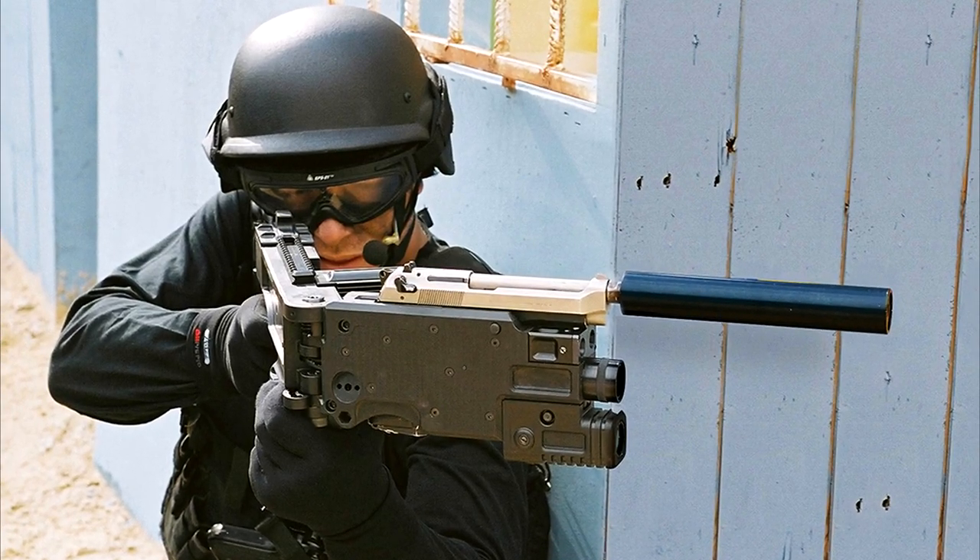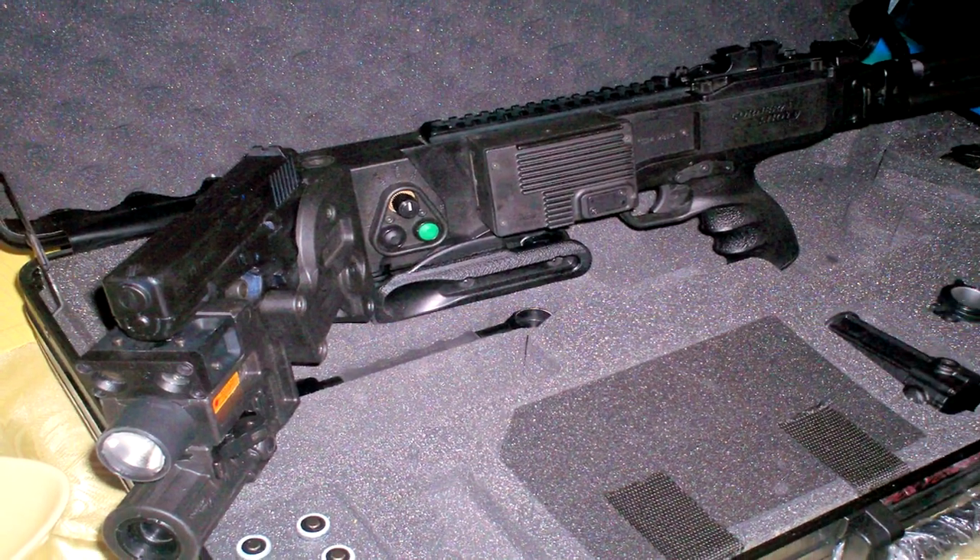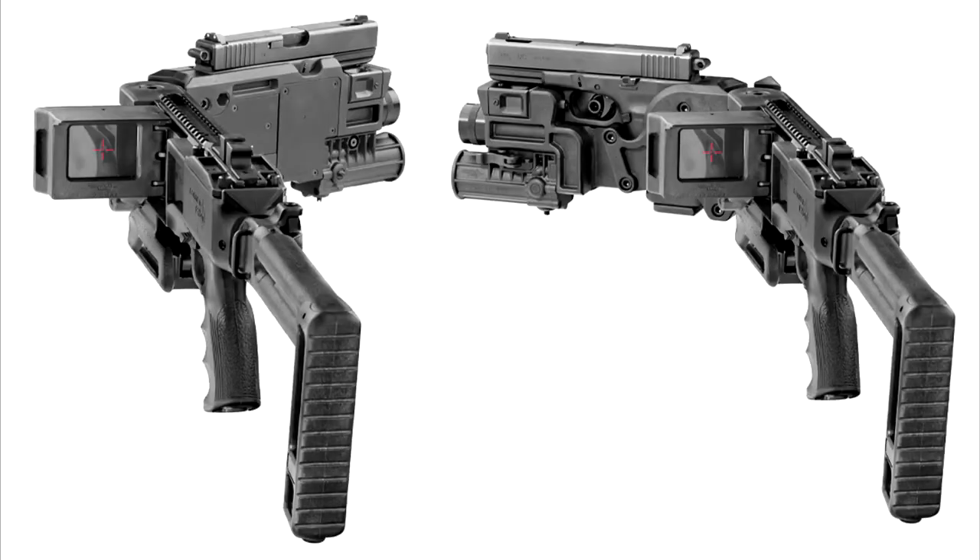The Corner Shot — a system platform for pistols that provides the operator the ability to observe and engage targets from behind cover. The device allows the operator to see and shoot around corners and obstacles without exposure.